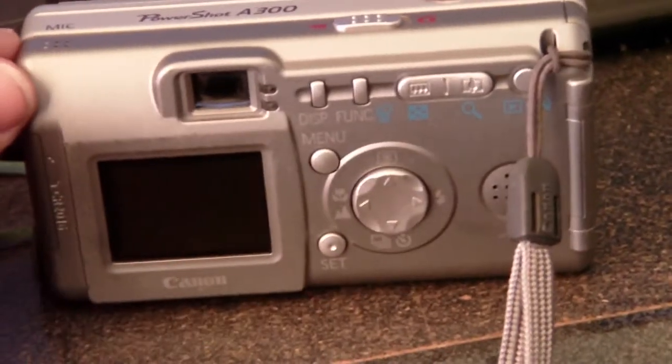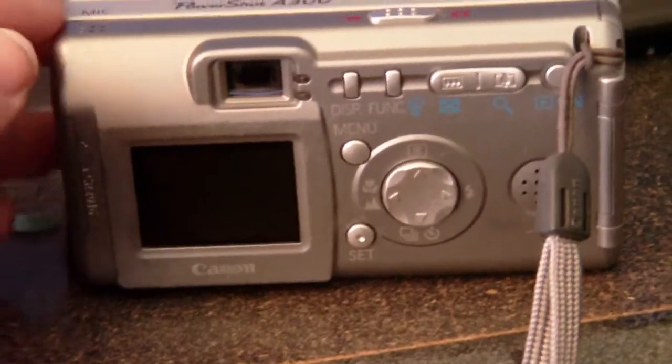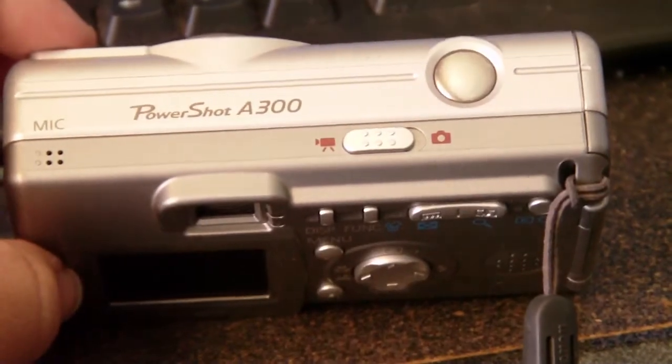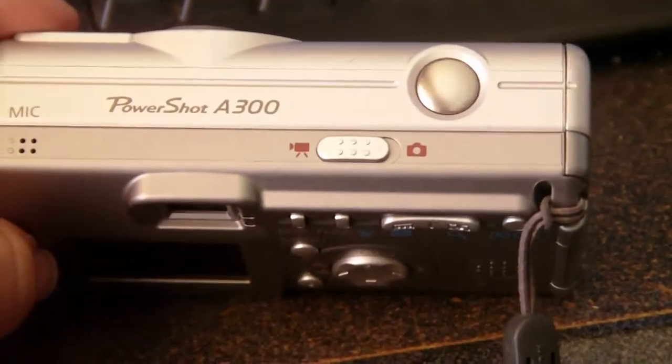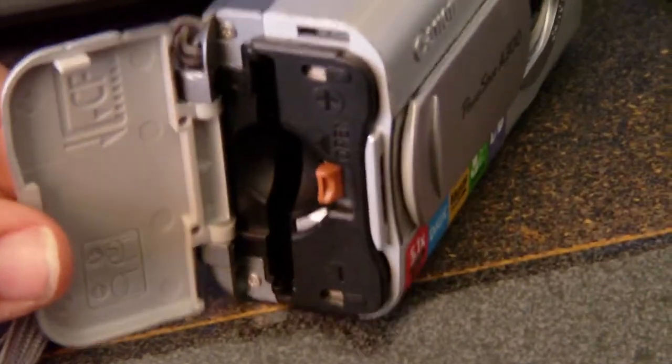I don't know what the original price was on this — I've had this camera for a long time. But if you're looking into buying one, like if someone's selling it on Craigslist, I wouldn't spend more than $75 on the PowerShot A300 used.